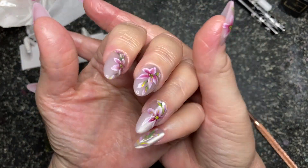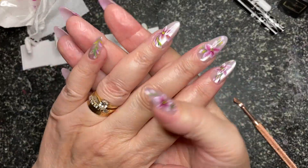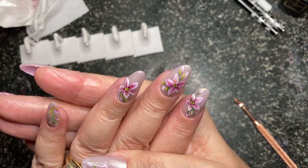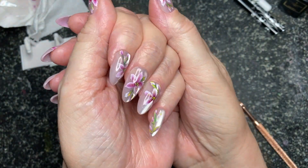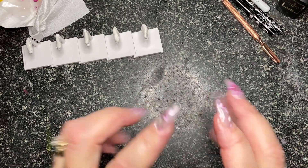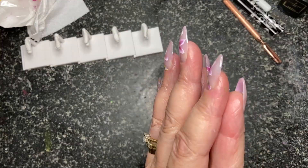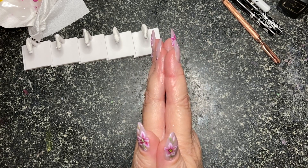I always thank Dorota in the comments - I really do appreciate all the free help and tuition she gives us on YouTube. I'm quite pleased with these, considering I've not done an awful lot of one stroke. I do think they look a bit like enchantment lilies. Loving it. Press-ons are a great way to move forward if you can't use all the gels on your nail, so I hope you go and have a look at my Etsy store. Please don't forget to like and subscribe if you've enjoyed it. I love you for being here, love your comments, and I'll see you soon.